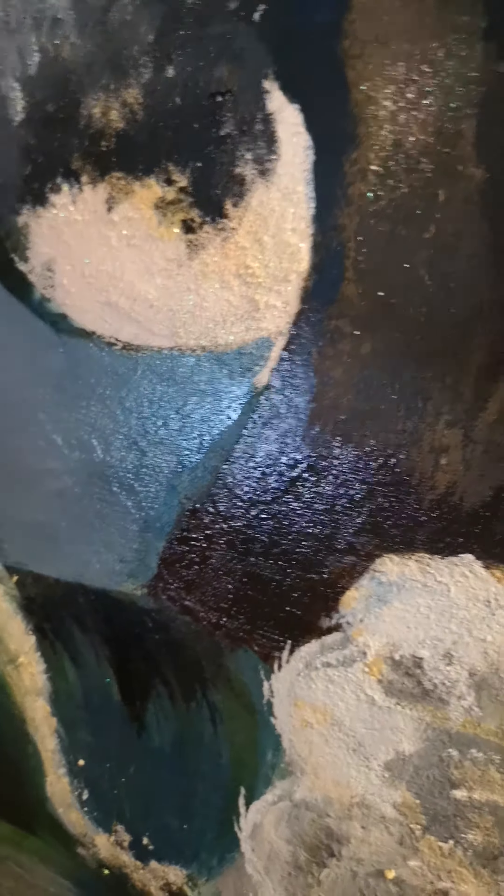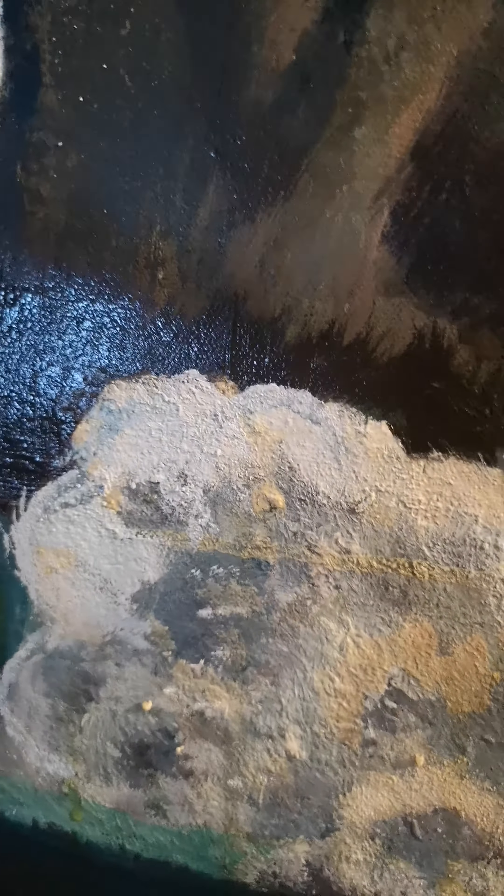We're going to touch up these ancient waves, and the best way to do that is with a fan brush. You just go in — you can see how all of this has turned in the Mississippi heat.